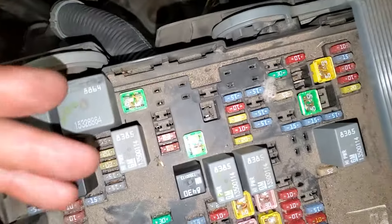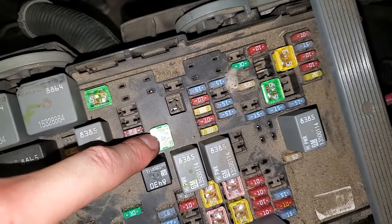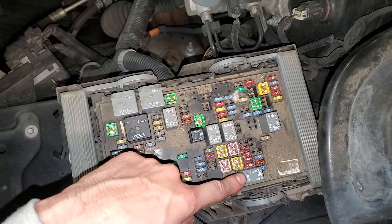Also pay close attention to this JK's fuse right there. That is actually the fusible power for the starter. Another important relay is going to be this one — that's the run/crank relay.